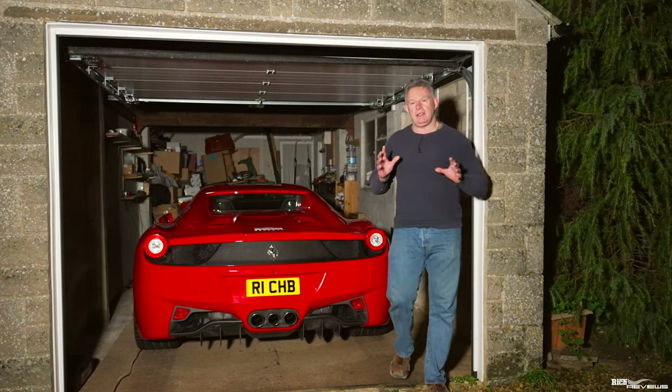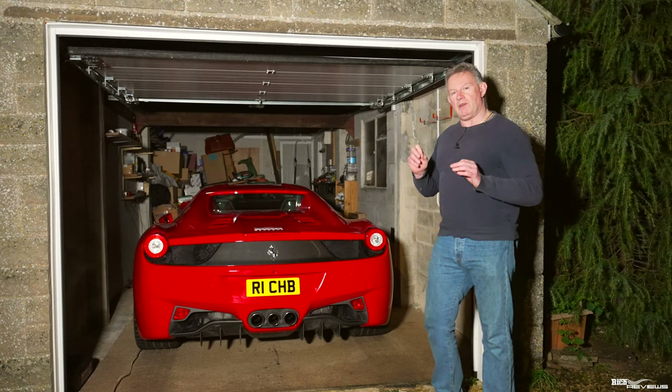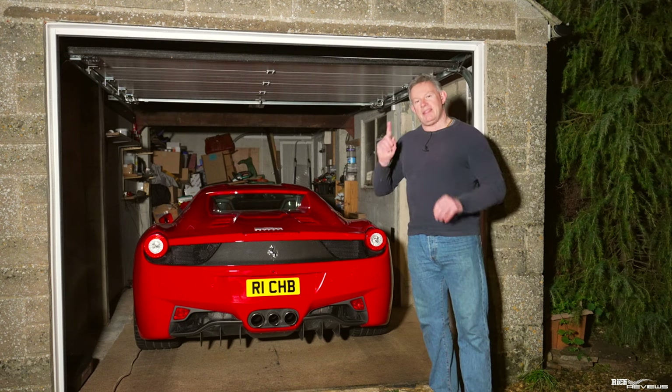Hi everyone, welcome back to Rich Reviews. Today we're going to be performing stage one of our winter workshop, which is resolving the engine management light failure relating to our EVAP system on our 458 Spyder, and also we're going to be doing stage one of replacing the spark plugs.